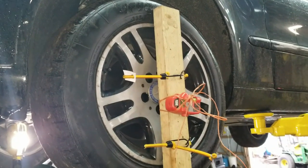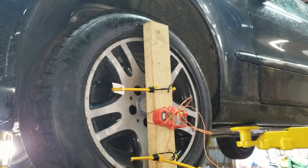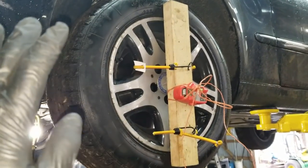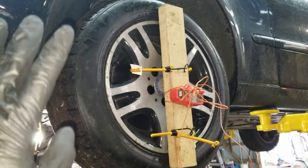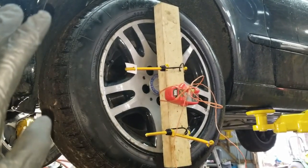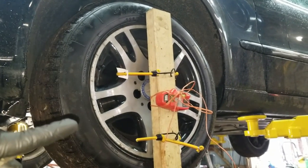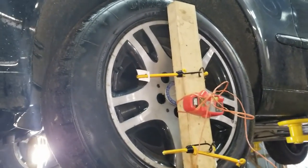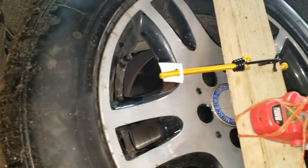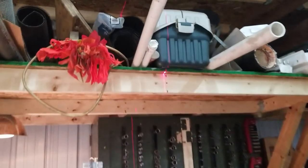What I've got here is the redneckiest of all redneck solutions. I have a 2x4 fastened down to the tire. It doesn't need to be perfectly level or anything like that — it just needs to sit firmly and not move, which is exactly what I've got going on here. I've got bungee cords holding it down to the tire and baler twine holding the laser level onto the 2x4. When I turn this on and look at the wall in front, I've got a clean line right there.